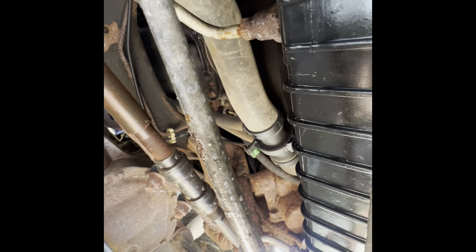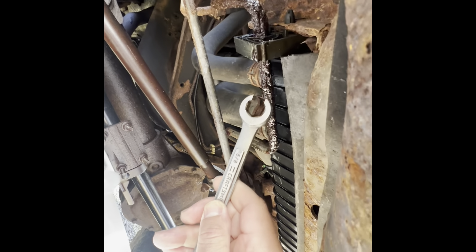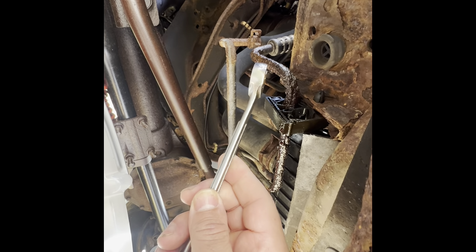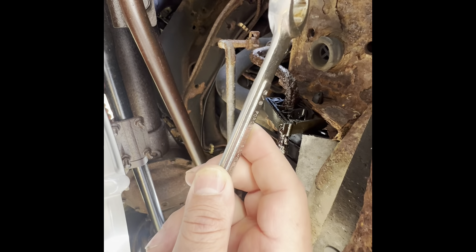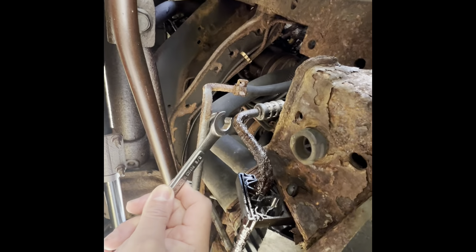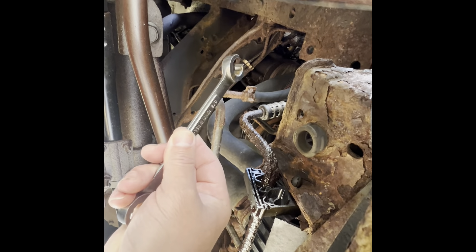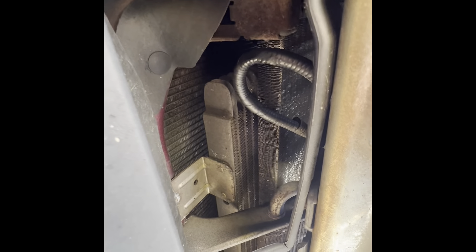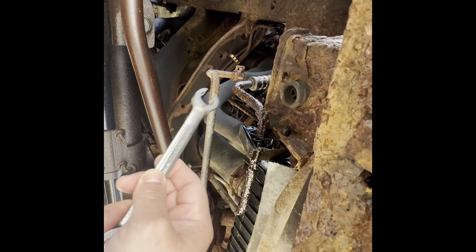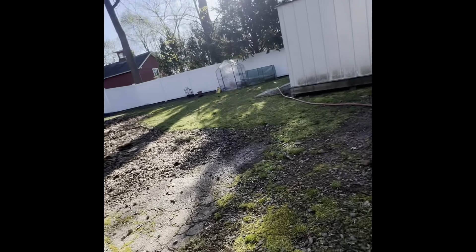Both lines connect to the bottom of the radiator. The passenger side line turns into hydraulic hose and goes back to the transmission. The driver's side line has a hose section that goes towards the front where there's a cooler, then comes back out as a hose, connects to a pipe, and goes back to the tranny. I didn't know that part until I went to the dealership.